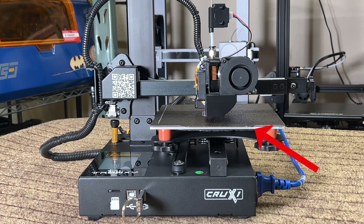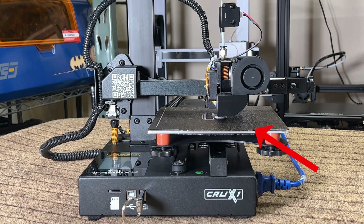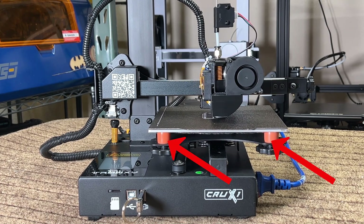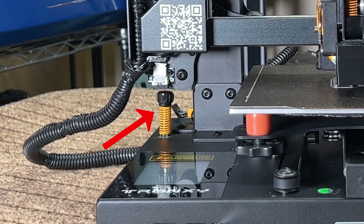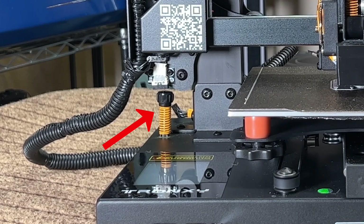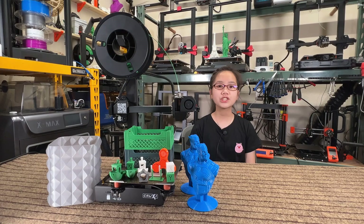I can switch to a PEI print surface, which would give you another 2mm, and switch to some better silicone cylinders to replace the spring, and adjusting the Z limit switch to be lower can also gain another 2-3mm to make the usable Z height almost 180mm. But generally, I would expect to see a 180mm Z height machine go a little more than 180mm rather than less.